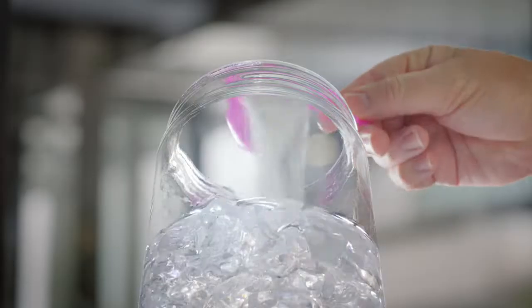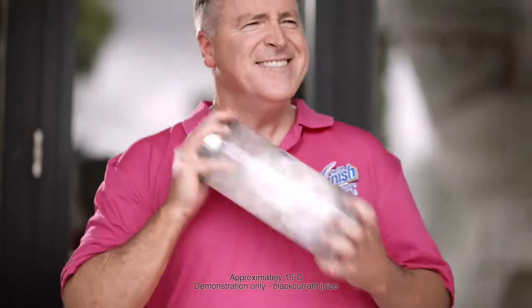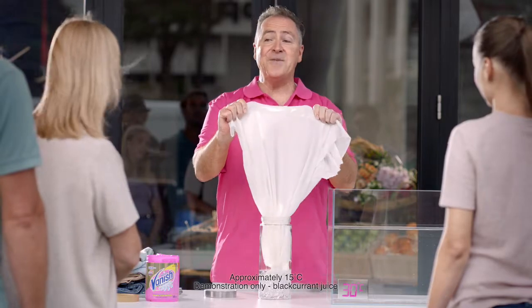It even works in much colder water. Stains vanished.